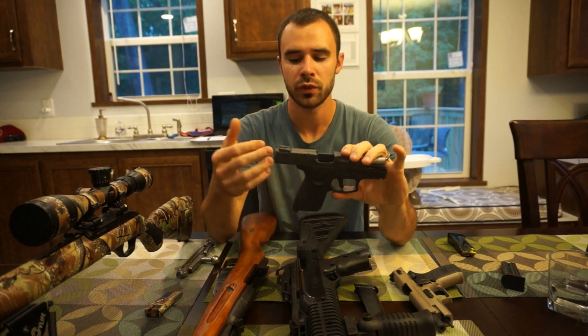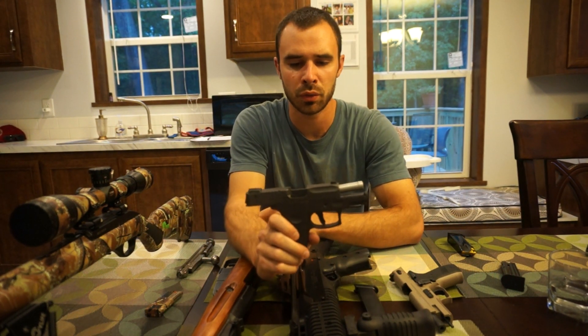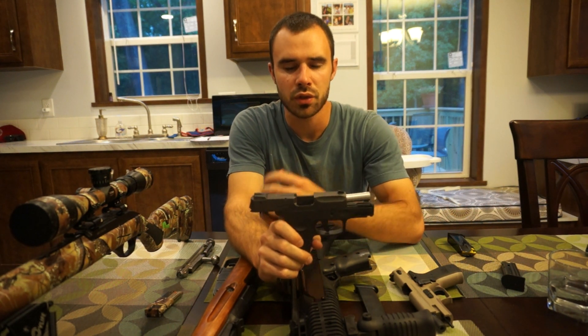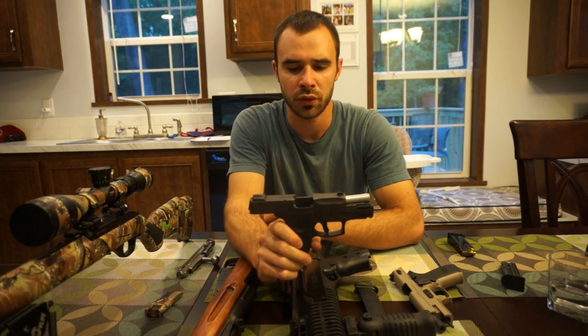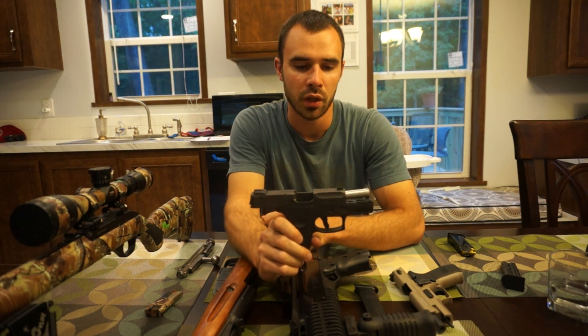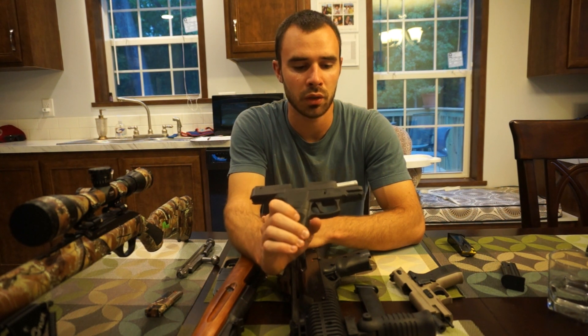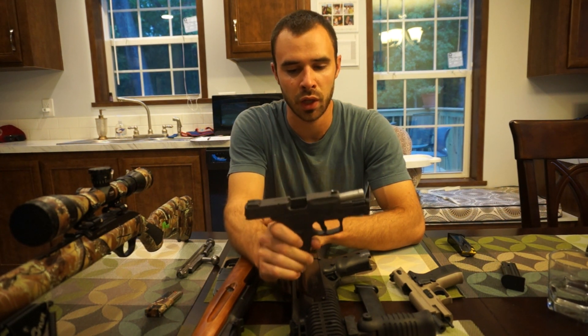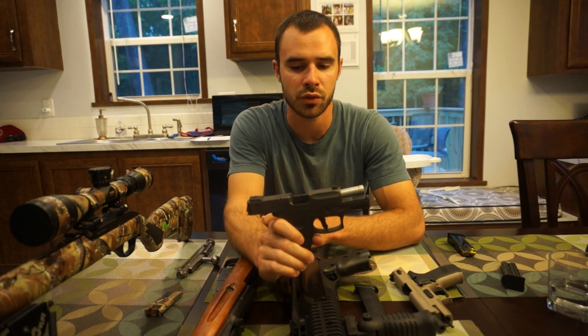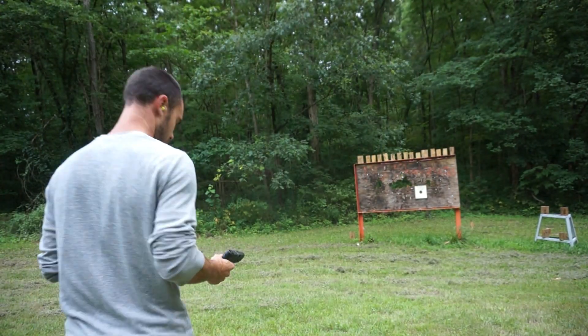There are some reviews where people had issues with Taurus quality control not always being the best, but for me this gun has shot excellent. I have not had one issue with it. I've had over a thousand rounds through it and it shoots great.